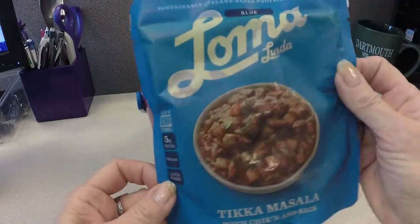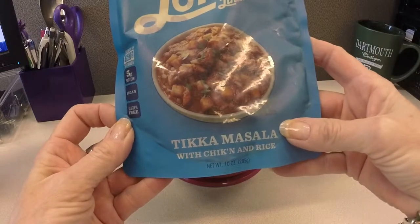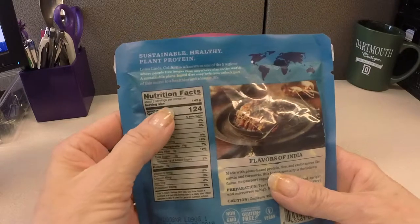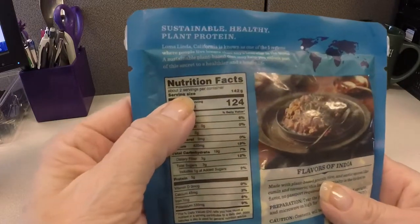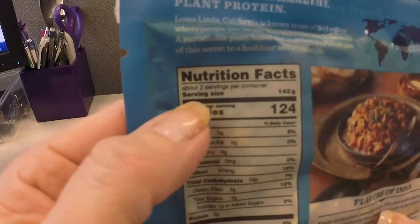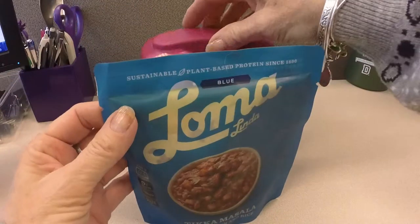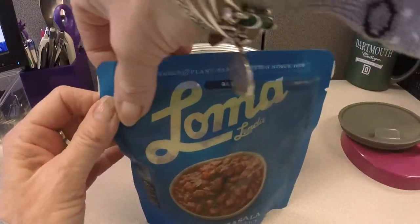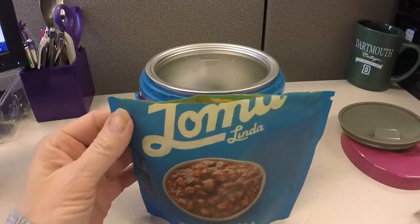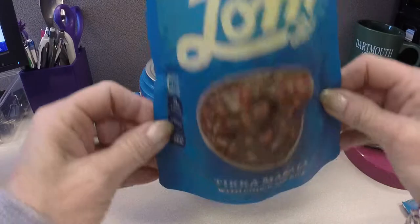Next up was the Loma Linda meal tikka masala — vegan. I want to note that for this one, it's actually two servings in that little packet. I really hate how companies do this, and for that reason alone I will never buy another Loma Linda product. I think it's extremely false advertising, because this amount of food in this packet would in no way equate to two meals or a meal for two people.